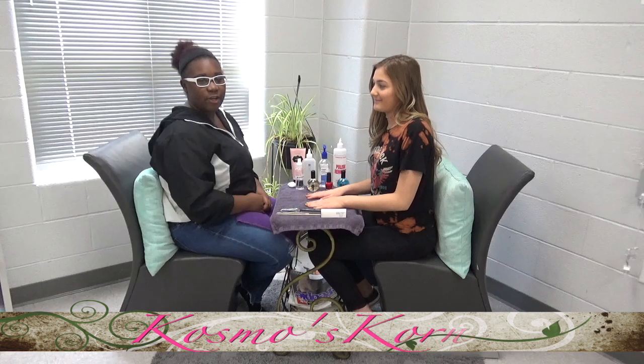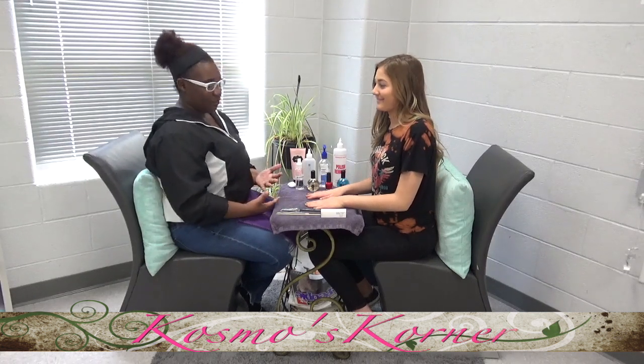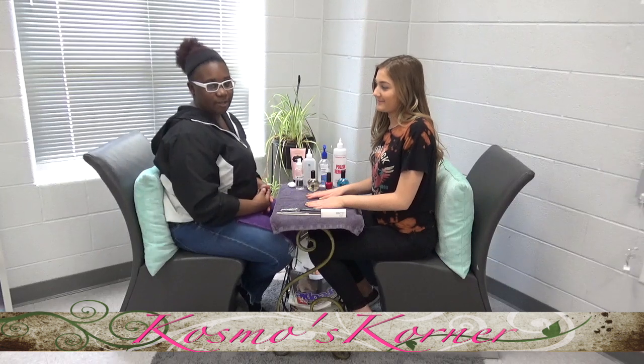Welcome to Cosmo's Corner. I'm Dekiria, and I'm here with my client Lauren. Today we're going to show you how to do a basic at-home manicure.